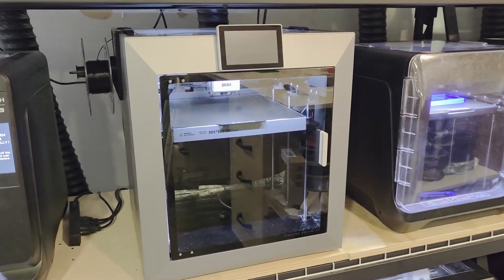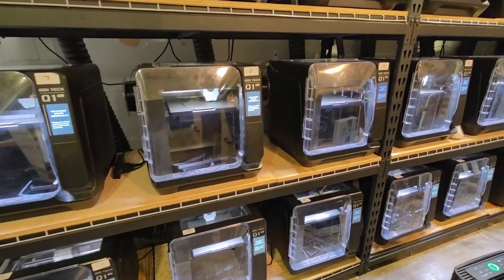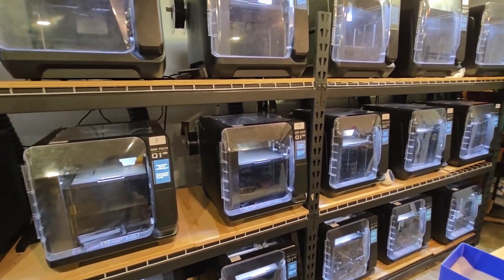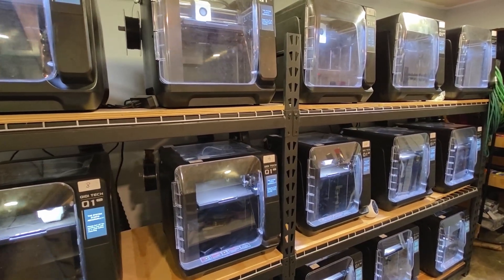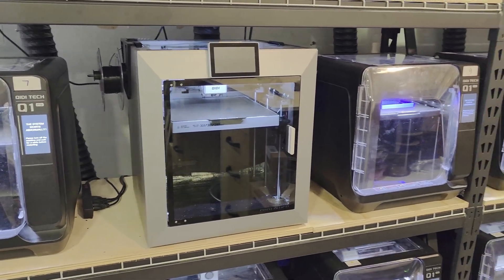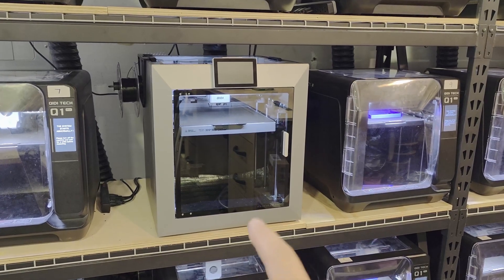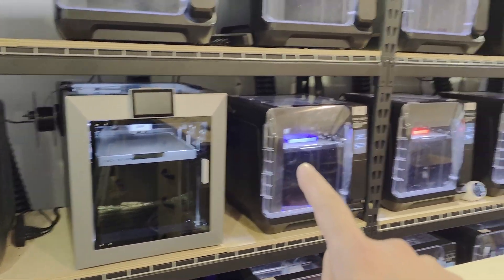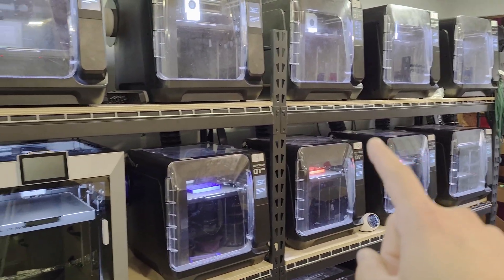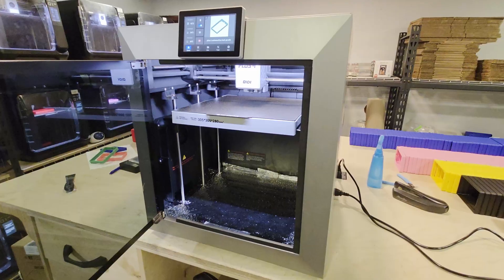Hey everyone, today I'm going to talk about the Qidi Tech Plus 4 that I got recently. I reached out to Qidi Tech and showed them some of my videos with my print farm and the Q1 Pros, and I asked if they would be willing to send me a Plus 4 to try out, and they said yes. I want to thank Qidi for sending the machine out for me to try and to compare it to the Q1 Pros, so you can make a better buying decision if you're thinking about both of these machines.